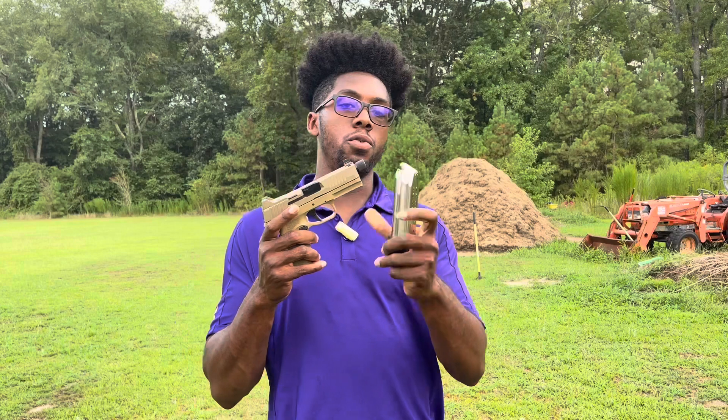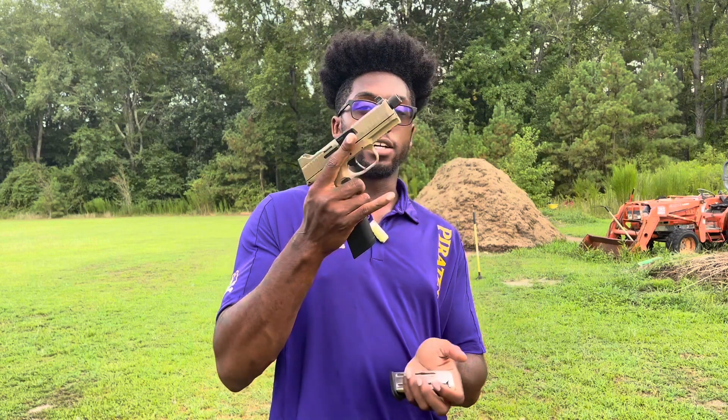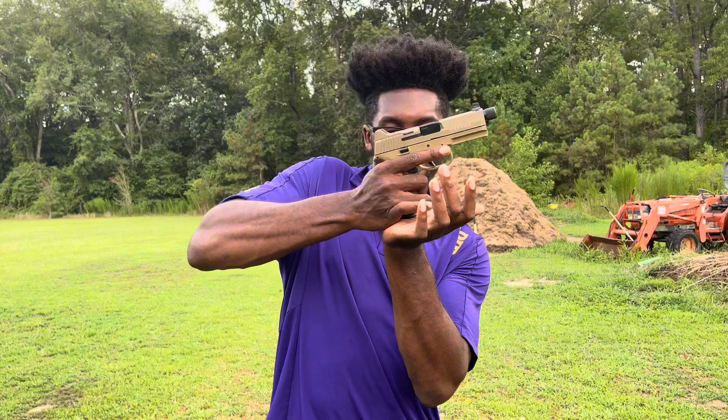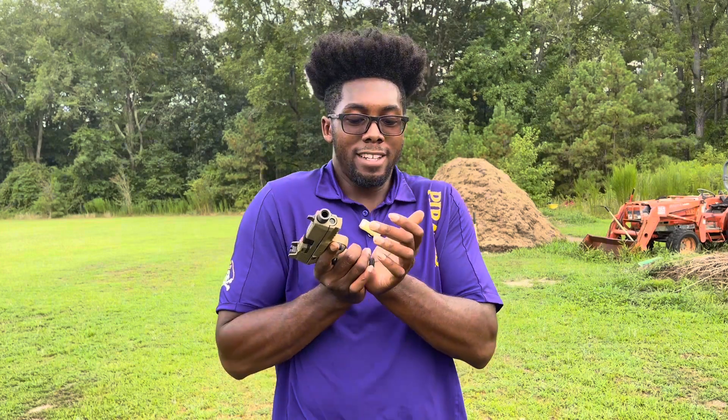This gun comes with a 22-round mag as well as a 15-rounder. One thing I've noticed is that with both at full capacity, the 22-rounder literally clips in very, very easily — you can just put it in there, no problem. However, and this could be just my particular gun, the 15-round mag is very — you guys can see I'm putting a whole lot of pressure into it and it still doesn't really want to go in. Whenever I put it in I have to slam it. With the 22-rounder it literally goes in just fine.